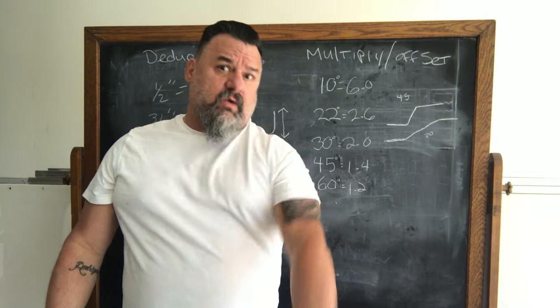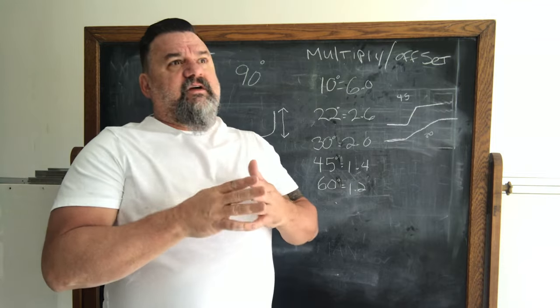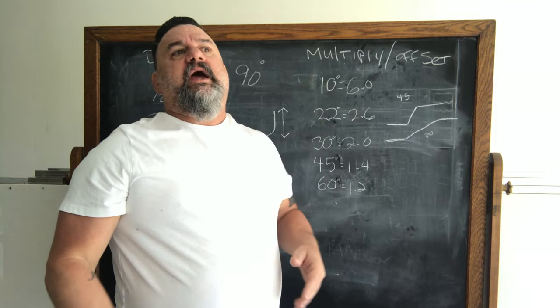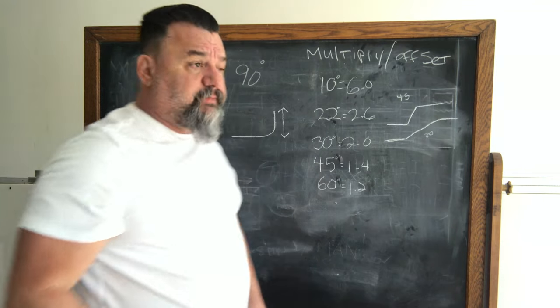Let's dive right into pipe bending 101. These are the first few essentials you're going to need. We're just going to bend a simple 90 degrees and then make it an offset. There are a few things you need to know.